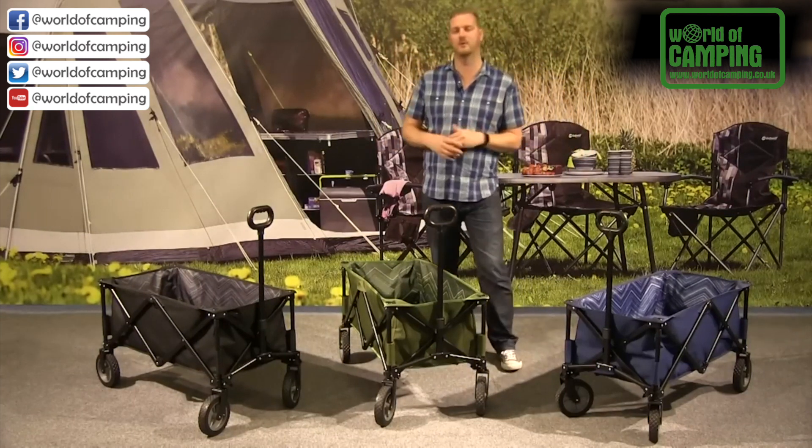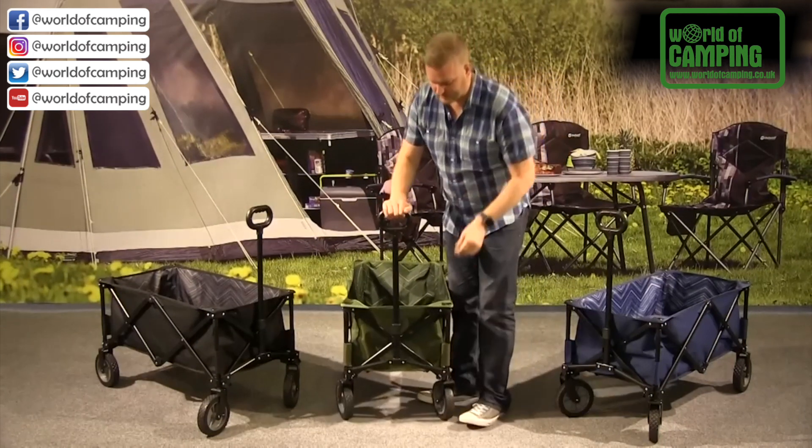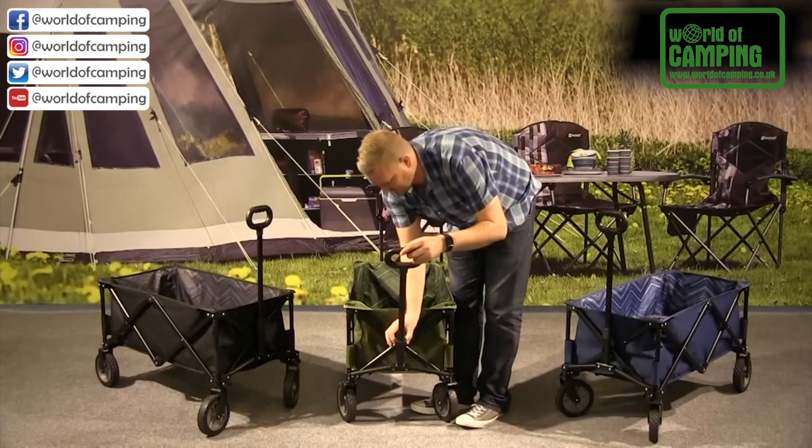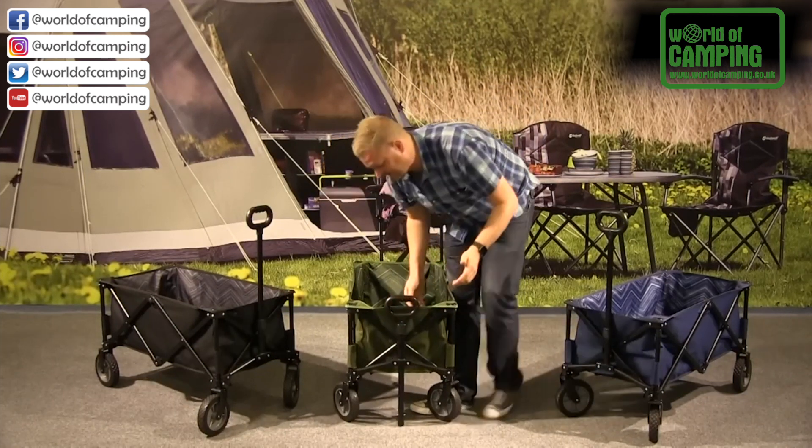To pack it down is really simple and easy. All you need to do is just lower the handle by pressing the buttons on the side and pushing that down into place, and then clip it back in like so.